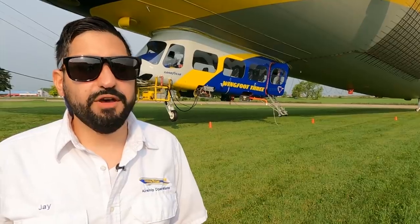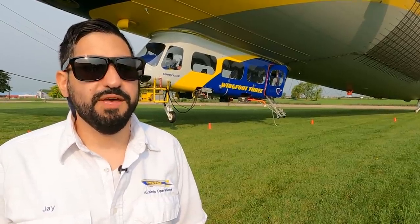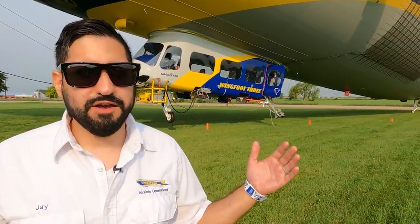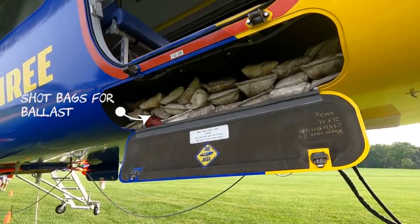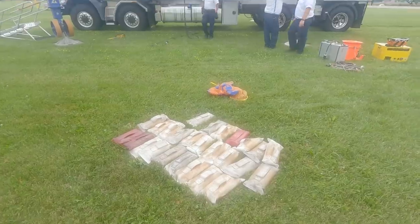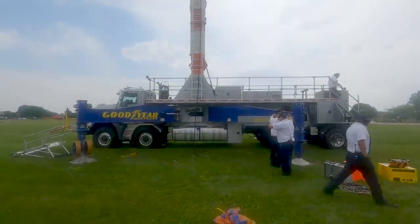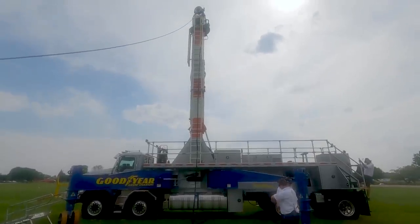Today I'm on B-Watch, which is the morning watch from 8am to 4pm, and we call that the superheat watch because the sun comes out and heats up the helium and it gains a lot more lift. So we have to add a lot of ballast to the airship. We put about 680 kilograms of water weight on board, and if that's not enough we have shot bags which weigh 10 kilograms each.